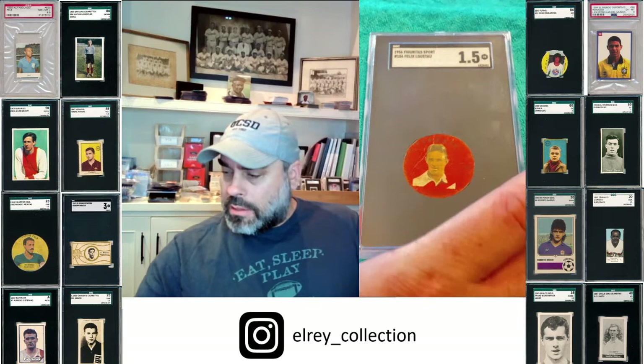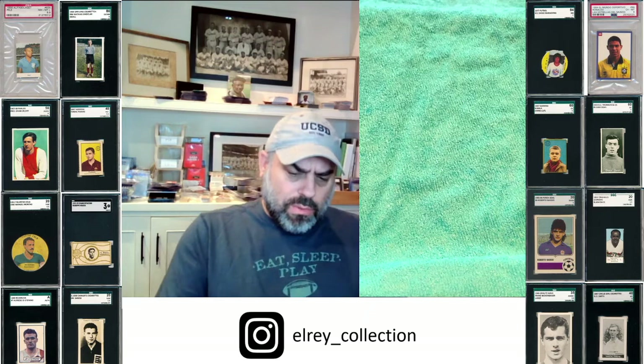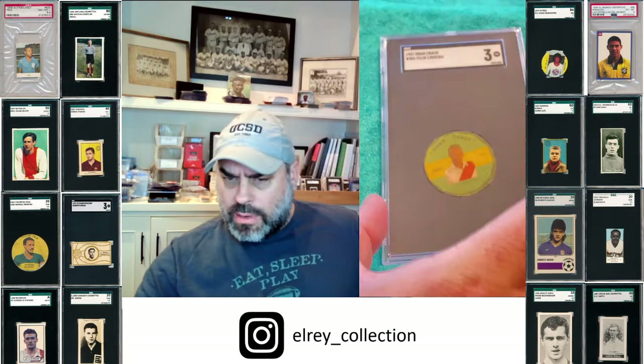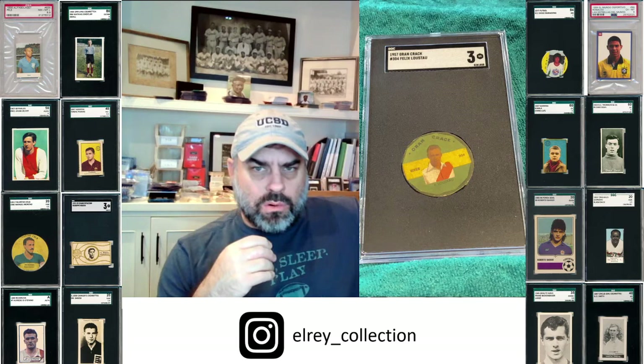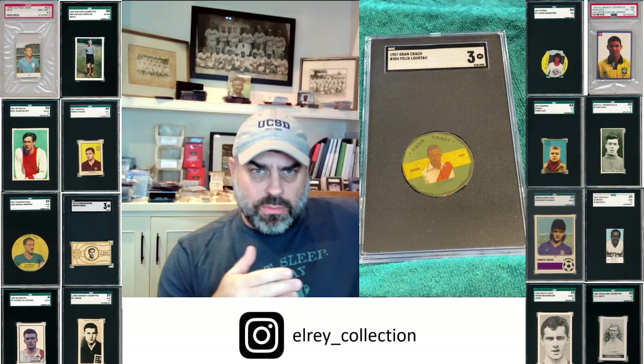This particular one is a '56 Figurita Sport — I don't think we've shown that one before. As I mentioned, when you start to get to the late 50s they become slightly easier. I've seen a handful of all of these cards over time, probably not more than 10 of any single card. So if you find them and you're interested in a player, I say go get them.